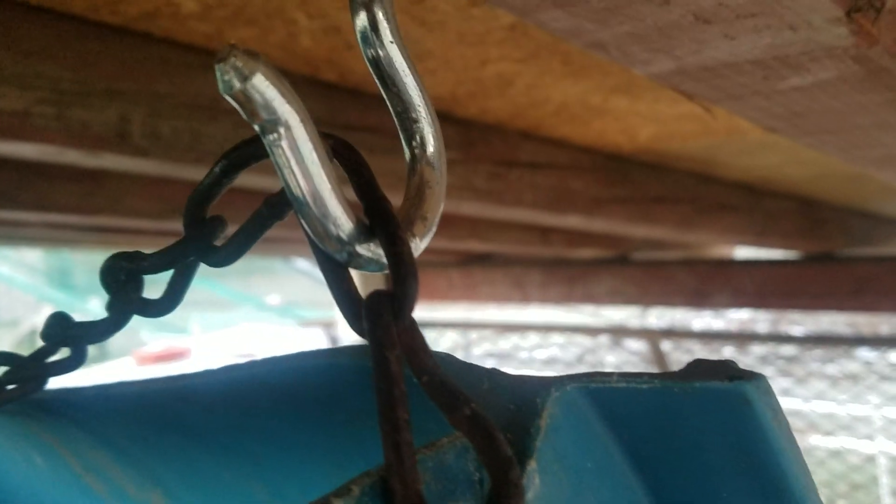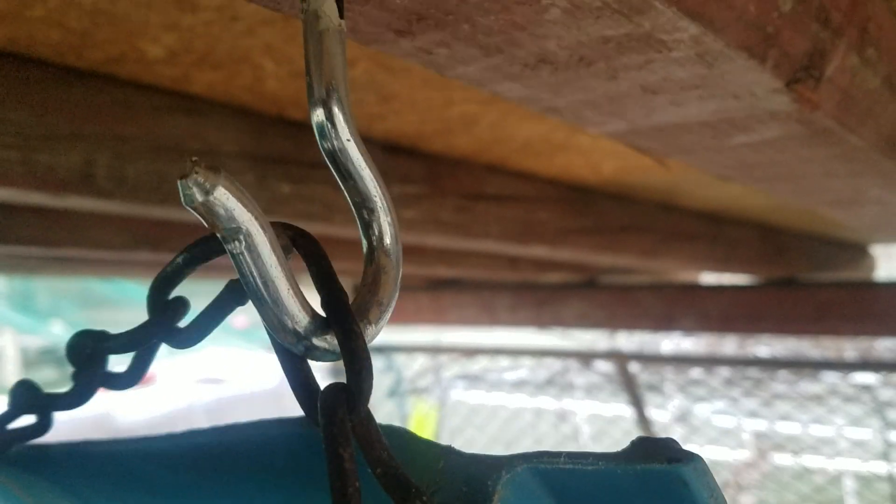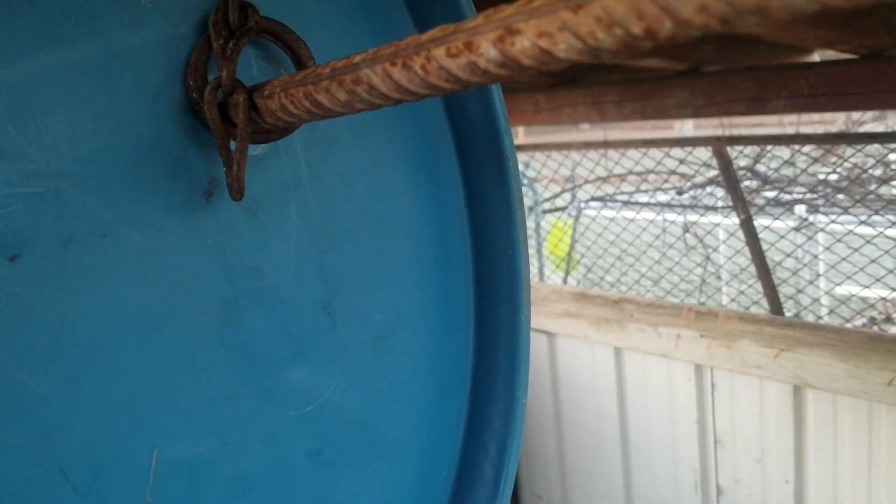If I put the hook just under the chain, it's easy for them to just buck it up with their heads and it will come off, and then once the side drops down it's easy access for them.